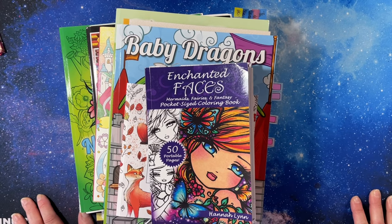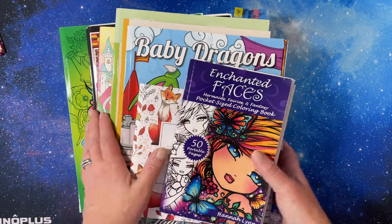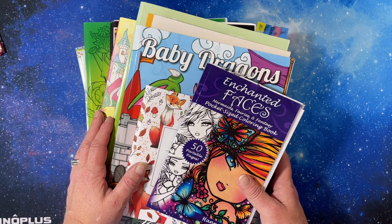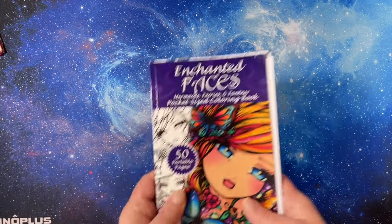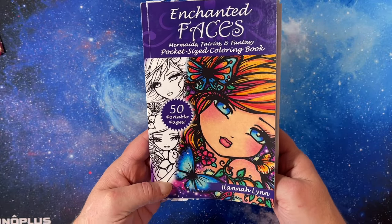Hey everybody, this is Tammy from Tammy Colors 2, and I have my completed pages for May 2022. I was so excited when I snapped the pictures — I had so many more done than I thought I did, so that was cool. Let's get started. The first picture is from Enchanted Faces: Mermaids, Fairies and Fantasy.